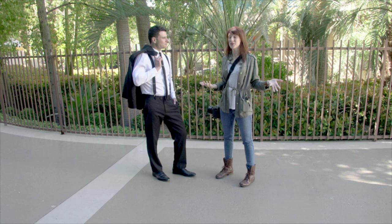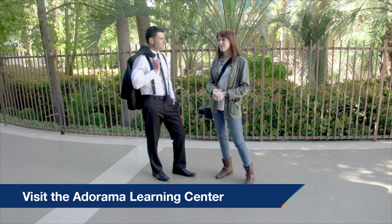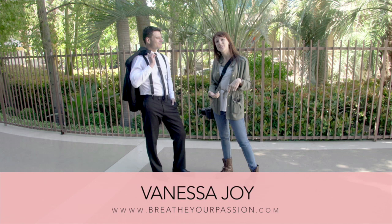So we just did a full session in five minutes with a groom. We've got details, different poses, different environments, different looks — and that's pretty much what I do on a groom session. Thank you so much for watching. Make sure you click on the button below to subscribe to AdoramaTV, and I will see you next time with Breathe Your Passion here on AdoramaTV.